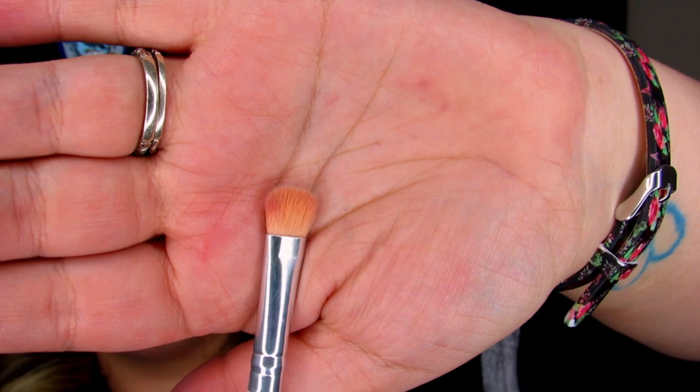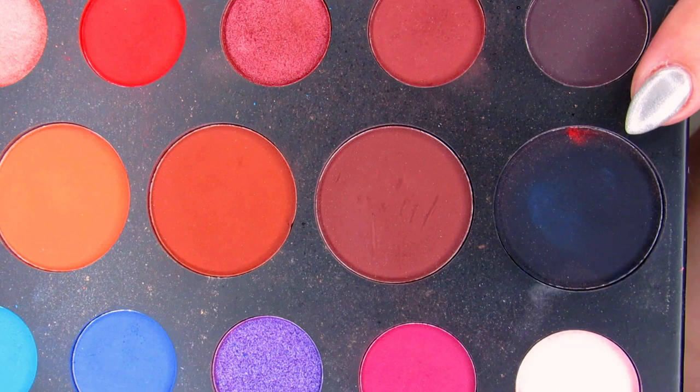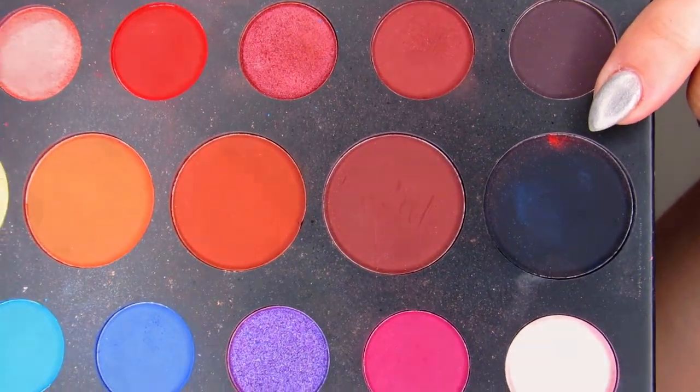I went ahead and smudged the blue underneath my eyes but I still feel like it's not quite enough. It looks really nice but I feel like I need a bit more under my eye. So I'm taking my step one for the money brush from the Vintage and dipping into Spooky a little bit and blending that under my eye as well.